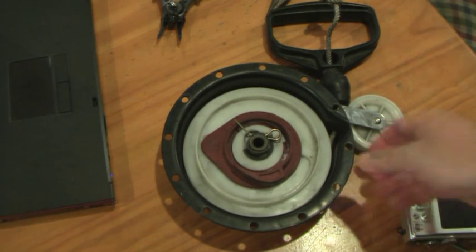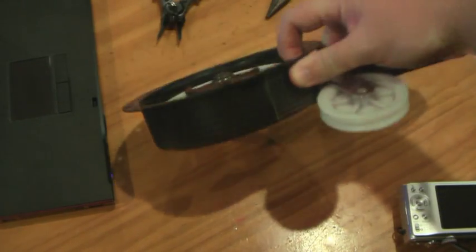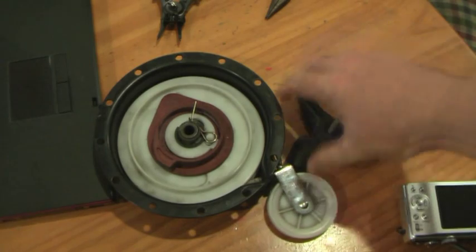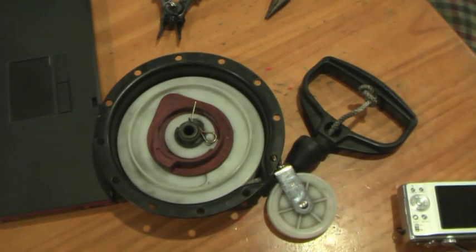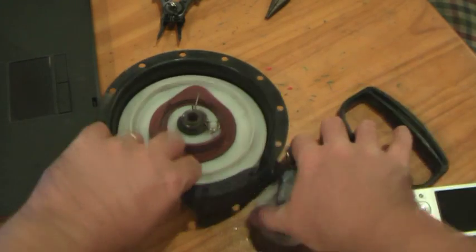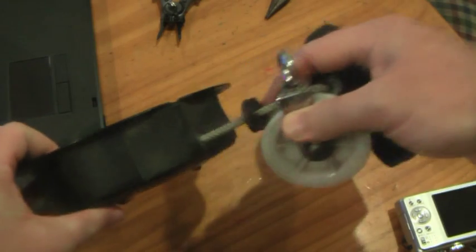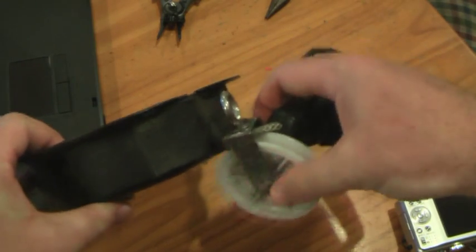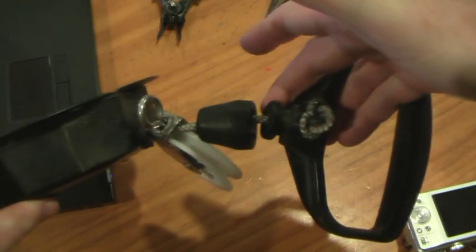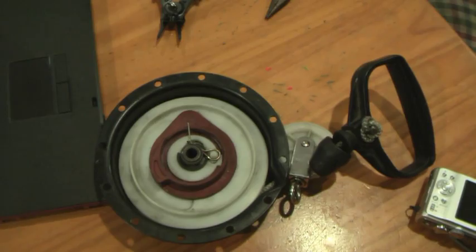This is the device, the pull mechanism, after it's been removed from the aerotrope. I'm replacing this because of the string wearing out. The important thing to note is the order of devices: there's a pulley in here that protects it from hitting, then the pulley, then the guard, then the handle. Good idea to note that before you take it all to bits.